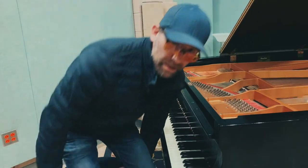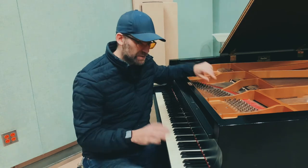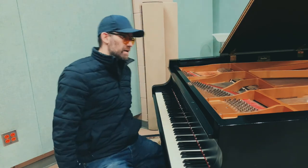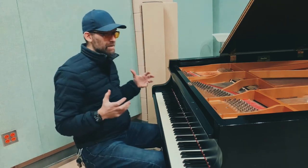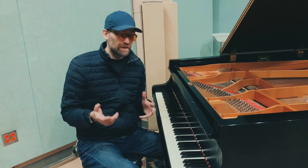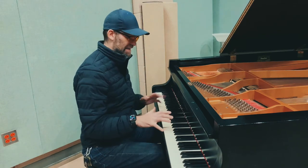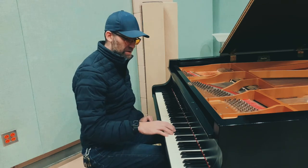Today I'm going to be doing a little before and after voicing. This is a Kawai in Studio B here at MTSU and it is very bright — very gnarly. I've known this piano was gnarly from the beginning, but finally they started asking about it. So today I'm going to be doing a light voicing down. Here's what it sounds like.